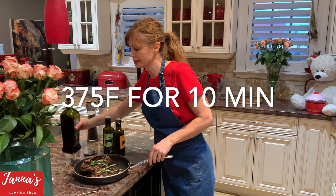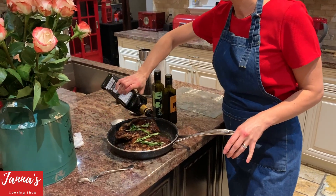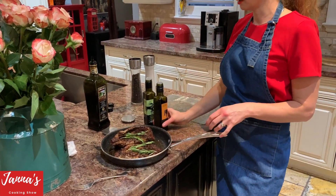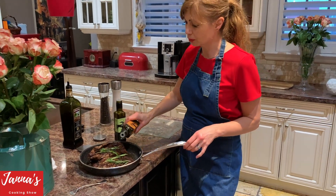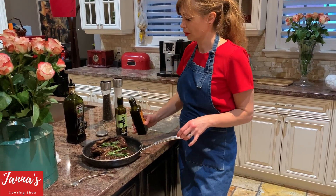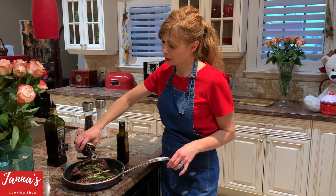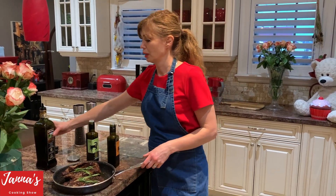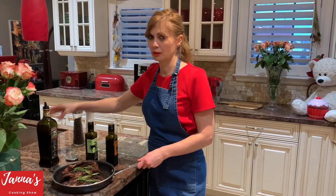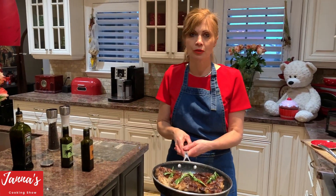Before it goes to the oven, see — this is your balsamic vinegar. I just put a little bit on the top. And again, a little bit of garlic oil — just very little — and rosemary. We put fresh rosemary and just barely rosemary oil and a little bit of balsamic vinegar on top. Like this. So it's going to the oven.